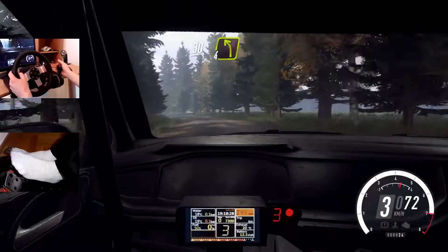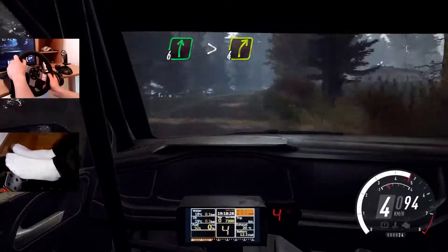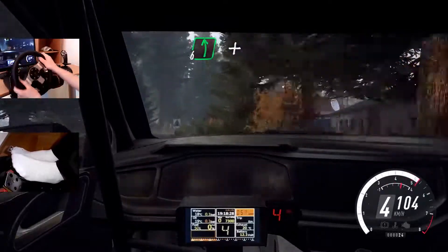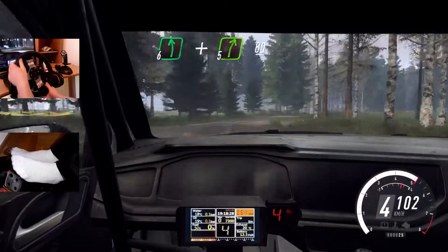30, 4 left long, into 6 right, tightens 4 of a crest. Into 6 left of a crest. And 5 right long, 80.